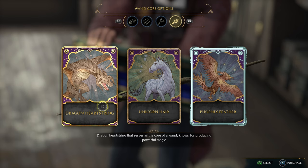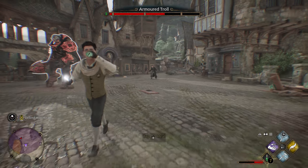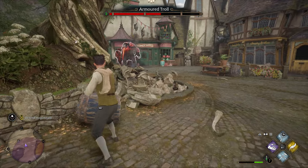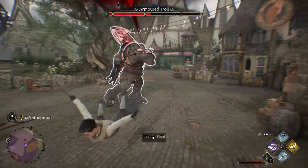For the dragon heart string, it says it serves as the core of a wand known for producing consistent magic. And then for the phoenix feather, the feather of a phoenix serves as the core of a wand capable of producing a great range of magic. So these three choices do have described differences in play style, but I don't believe this actually affects how your character plays — it's something you choose based on however you want to play.